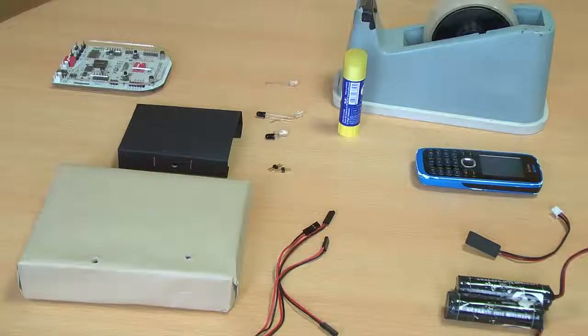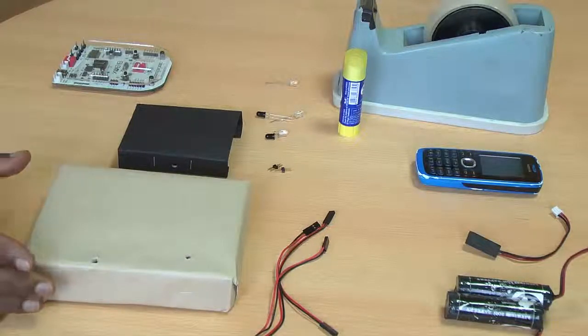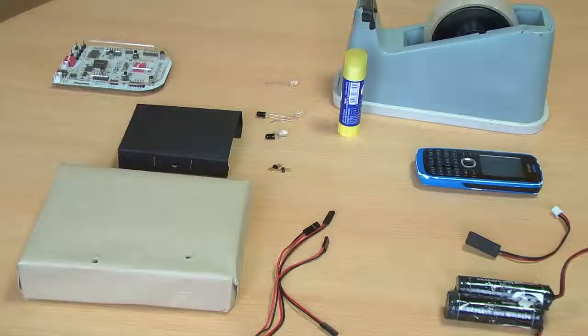It's very common that we put our cell phones into silent mode and then can't find them. So we are going to build an intelligent mobile phone holder which will indicate whether your cell phone is inside the holder or not through a LED indication.